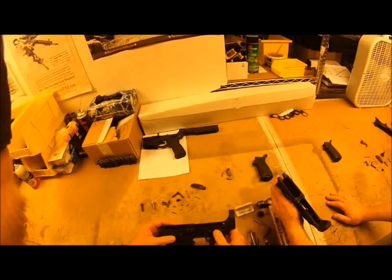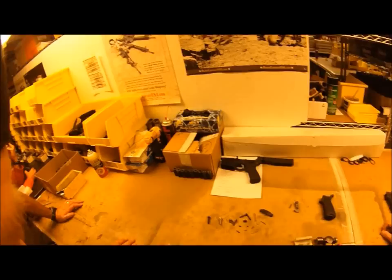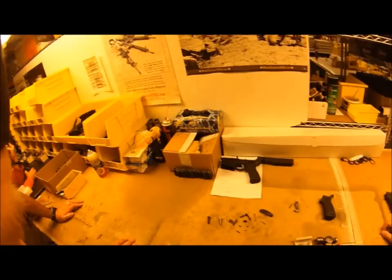If you want to use this lower, we'll put an ECT trigger in there. Yeah, that's what I use. I love it. I think it's much better than the GI. It's great. Plus, it's Geissele's wife's, which is kind of funny. Everybody's like, do you use a Geissele trigger? I'm like, yes — it's his wife's, but I do.